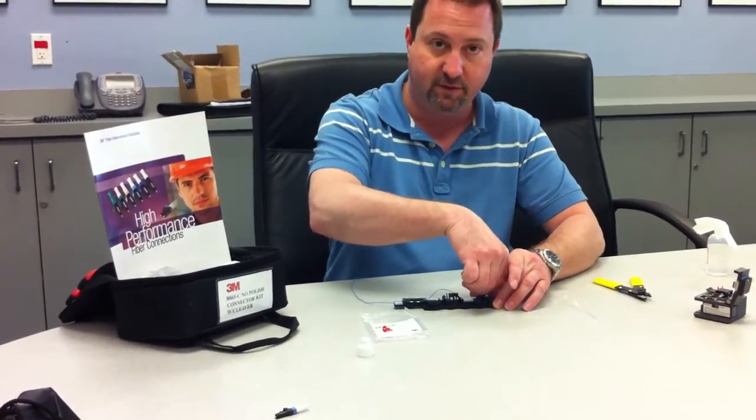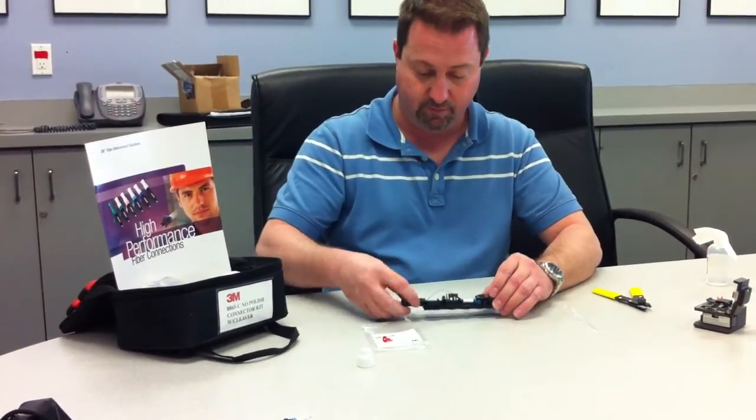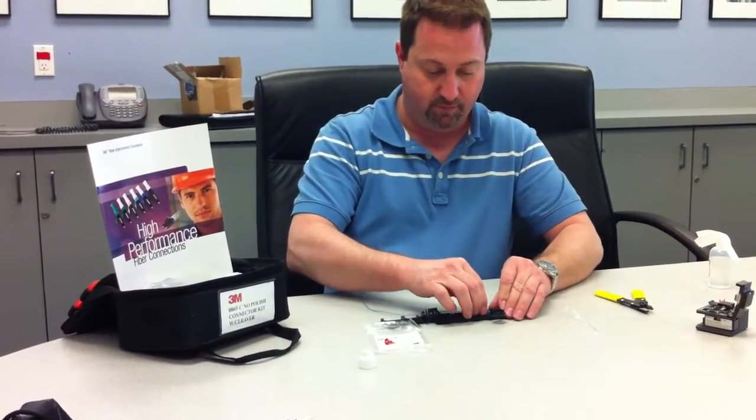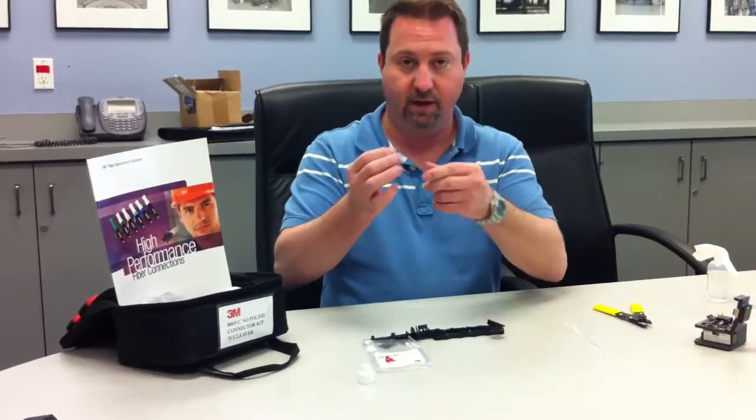I can now just come over, click this shut, unlock, and pull out my insertion tool.